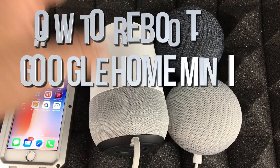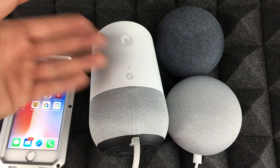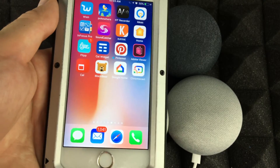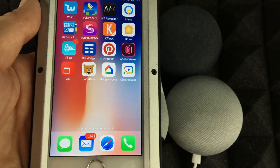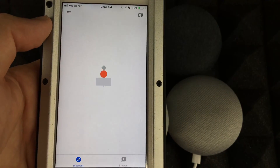Hey guys, in today's video I'm going to teach you how to reboot your Google Home — and the steps are exactly the same for both devices — from your phone, iPad, or whatever you have. You'll need the Google Home app, so let's just go right into it.